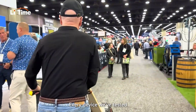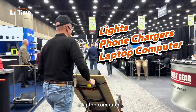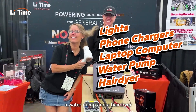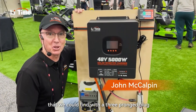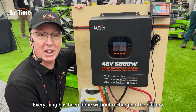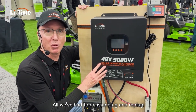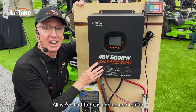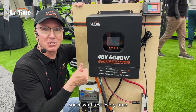Every device we tested — from lights to phone chargers, a laptop computer, a water pump, and a hair dryer — all worked perfectly. We've been able to power everything we could find with a three-prong plug. Everything has been done without recharging the battery and without changing anything on the inverter. All we've had to do is unplug and re-plug whatever device into this. Successful tests every time.